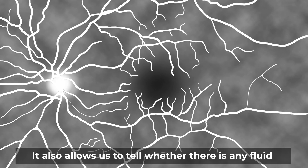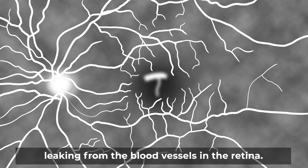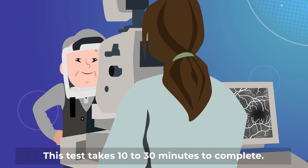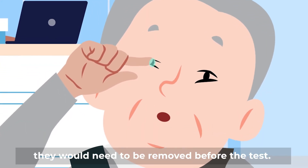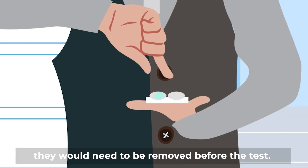It also allows us to tell whether there is any fluid leaking from the blood vessels in the retina. This test takes 10 to 30 minutes to complete. If you wear contact lenses, they would need to be removed before the test.